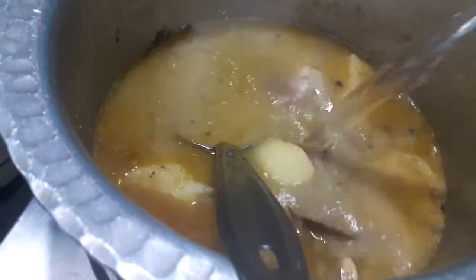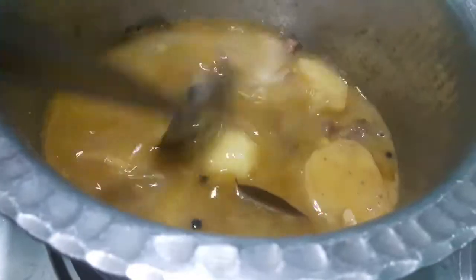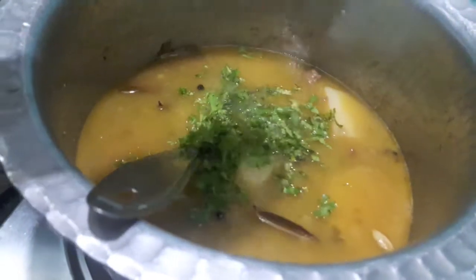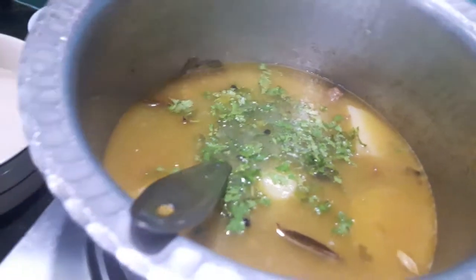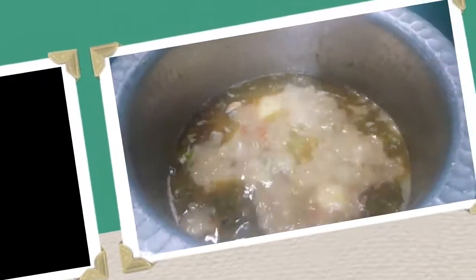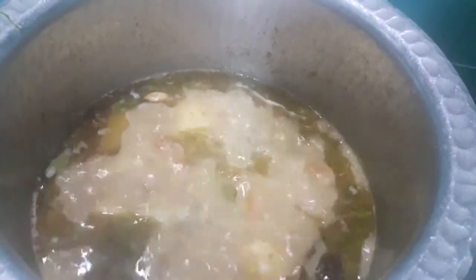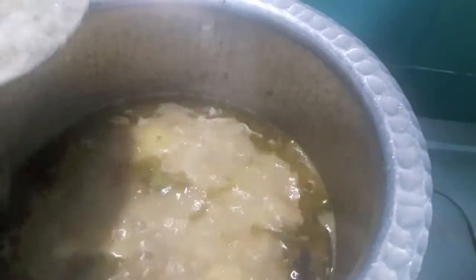Almost two cups of water. Then I'll add green coriander and let it boil. As you can see, the stock has started boiling. Now I'll add the rice.